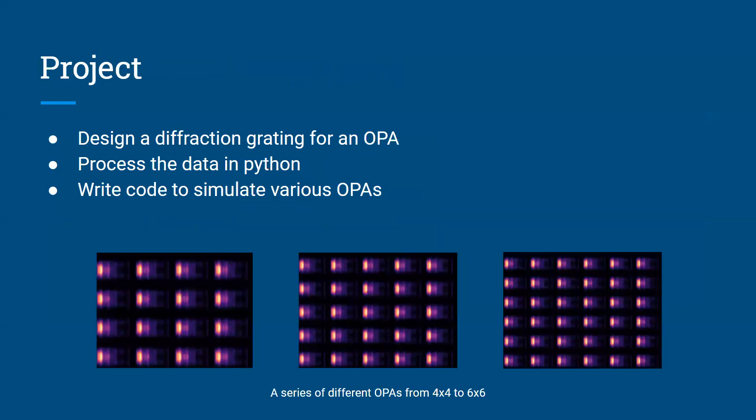The overall project started with me designing a diffraction grating to be used as one tile in an optical phase array. Then once I designed that diffraction grating, I uploaded the data to Python and wrote some code to tile out that diffraction grating and do various other things to the data to create and simulate various optical phase arrays within Python. At the bottom, these are just three different optical phase arrays I made: one is four by four, then five by five, and six by six. I designed many more with various sizes and shapes, but those are just three examples.